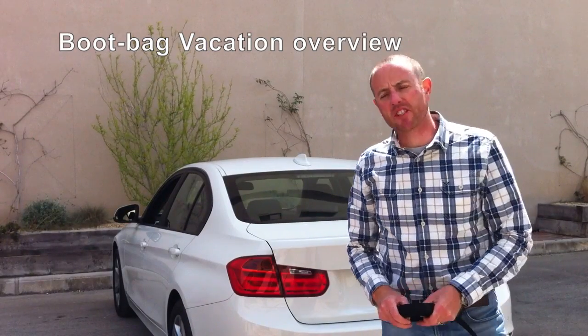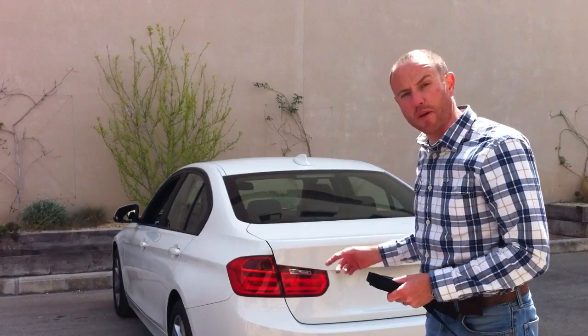Hi, I'm Anthony from Bootbag. In this short video I'm just going to talk about the Bootbag Vacation, which is the larger of the two models, shown here on a BMW 3 Series.